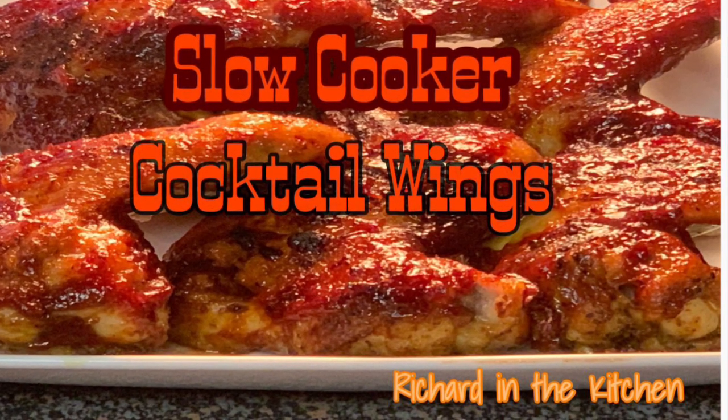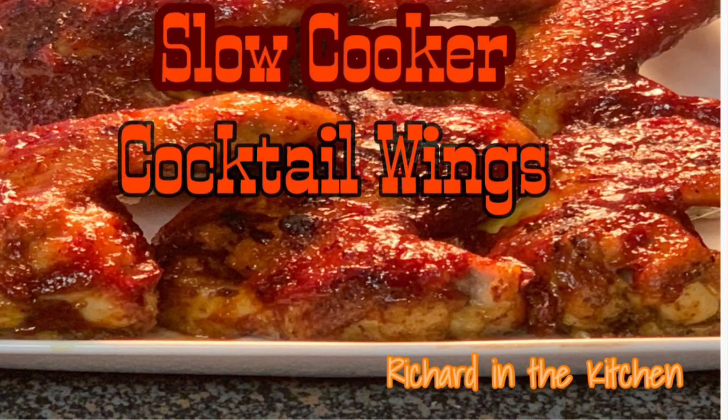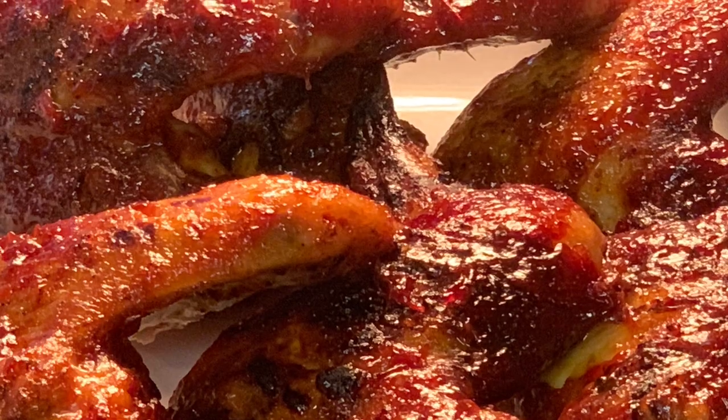Hey y'all, thanks for stopping by. The NFL Play Officer here. What's better than a big old plate of hot wings? Today, I'm going to show you how to make slow cooker cocktail wings. Stick around.